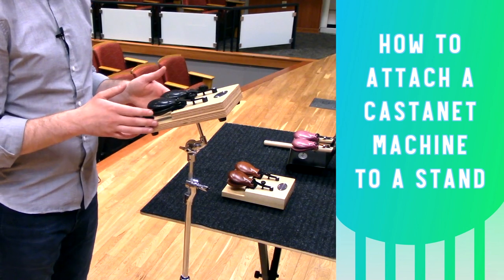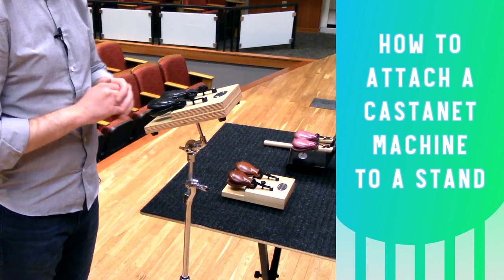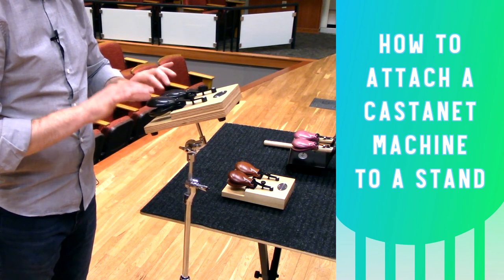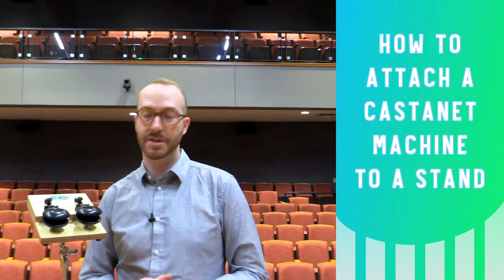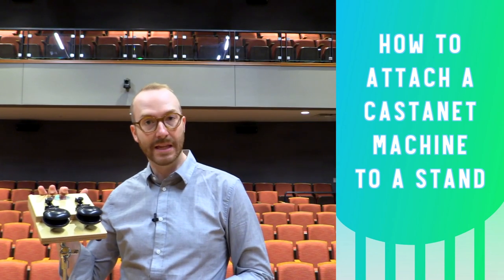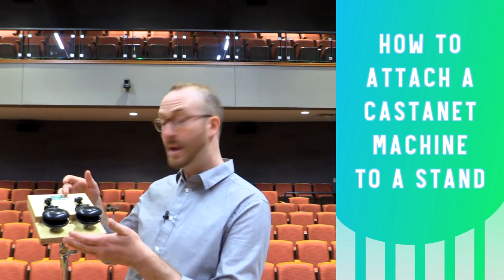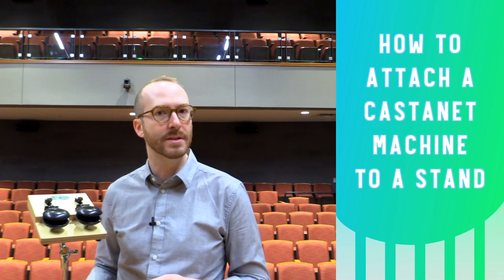With the castanet machine set up at a comfortable angle and playing height, you can just play with German grip like this. Some of the advantages to putting your castanet machine on a stand are that other stuff on the table won't rattle, and you can raise it up so that your audience can see the performing.